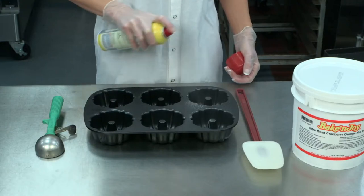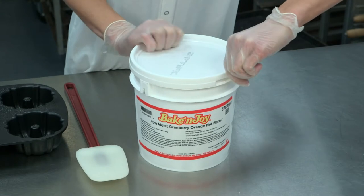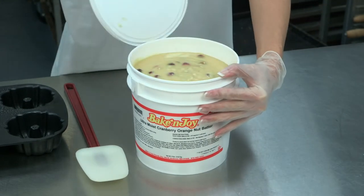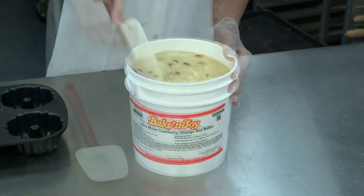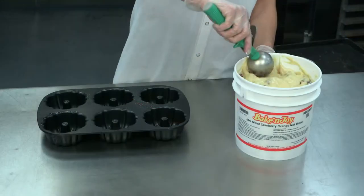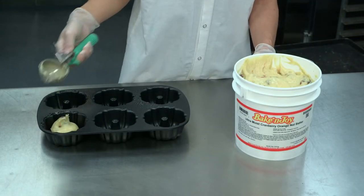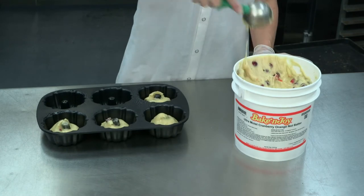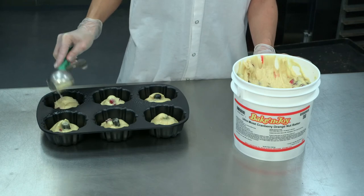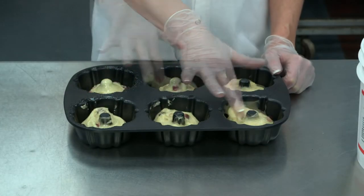Let's prepare our pan by spraying the cavities very well. To open the pail, pop the safety seal, pull the strip off, then remove the lid. Next, use your spatula to gently fold the batter, then it's time to scoop. To ensure consistent sized cakes, use a level scoop by scraping the scoop on the side of the pail, then deposit into the center of each cavity. Use your finger to smooth the batter in the pan and clean off the middle tube.